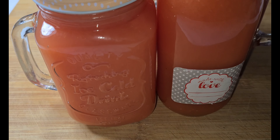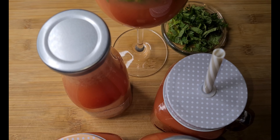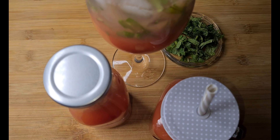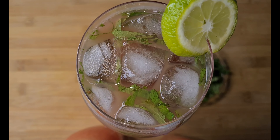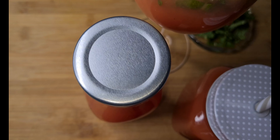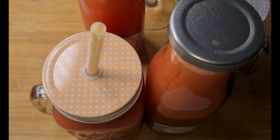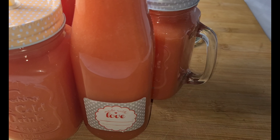Hello family and welcome back to Chihuahua's Veggie Kitchen. This episode I'm going to showcase one of my favorite homemade drinks, which is very simple, quick and easy to make, and oh it's so refreshing, tasty and healthy.